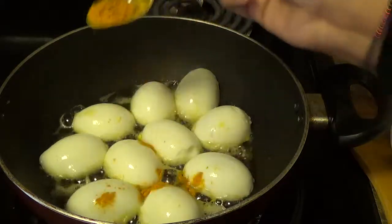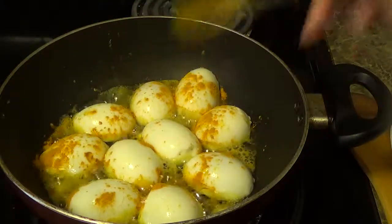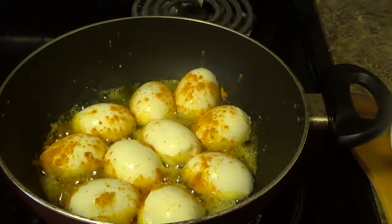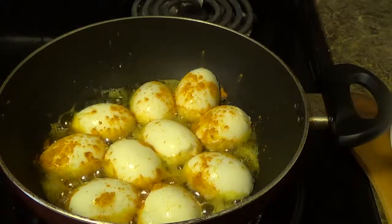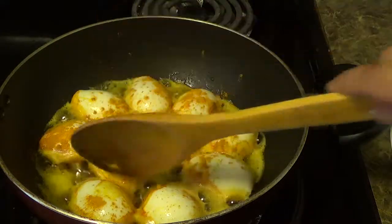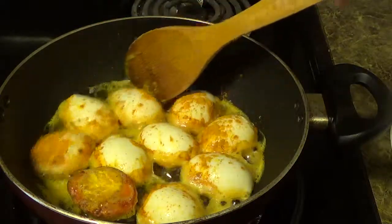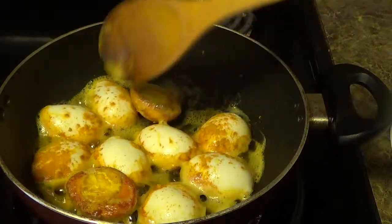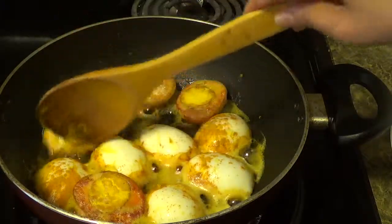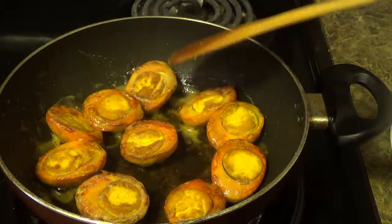Put a little bit of turmeric powder. The turmeric powder will give you a nice color. Fry for 2 to 3 minutes, then turn it. The fried egg is ready — keep aside.